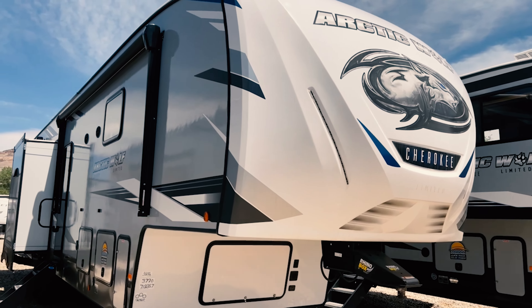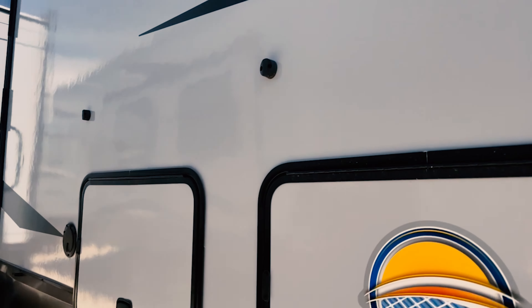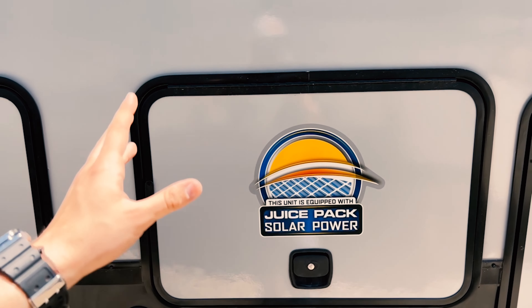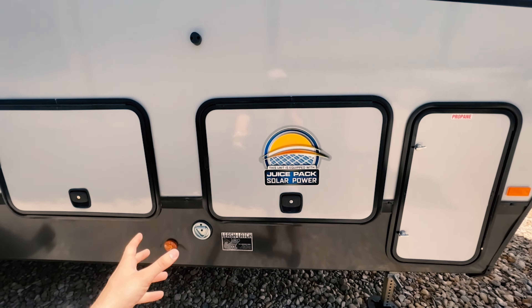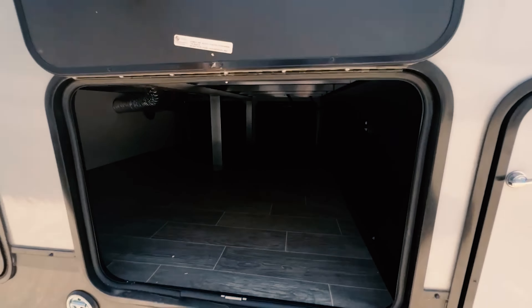Starting on the outside here, you got a nice big awning right here to start off. This thing is equipped with solar and what we call the juice pack, so you should be able to have some power if you're remote camping or doing whatever. I'm going to go ahead and put this on the wide angle mode so you guys can see that, and we'll just hop right into it.